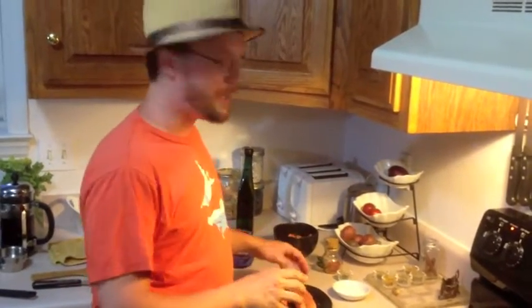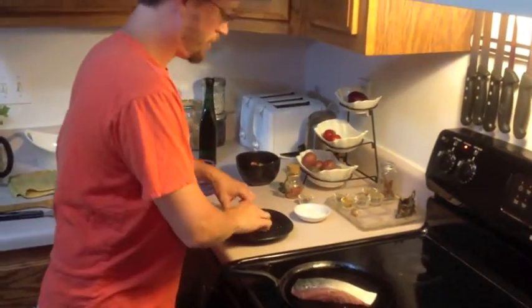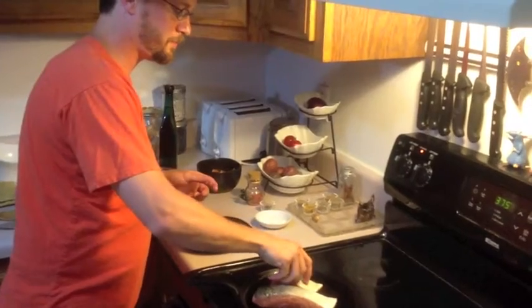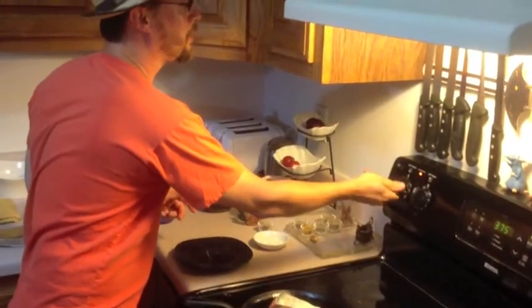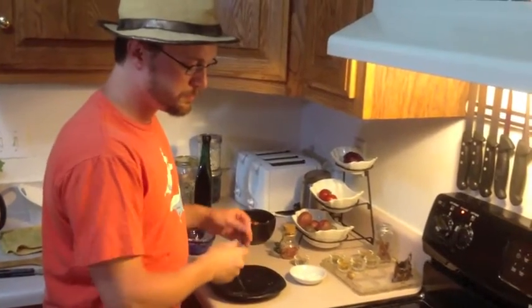I have some salmon which I've seasoned with a little salt, some cumin, and a little chili powder. I'm going to take that and put it skin side up onto our cast iron skillet. We want that on high heat so we can get a good sear on.